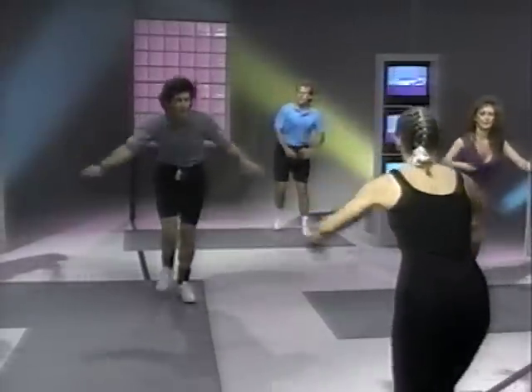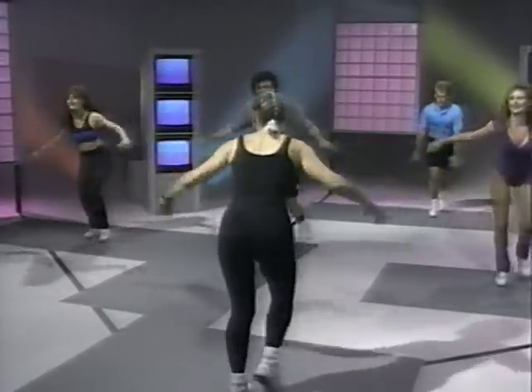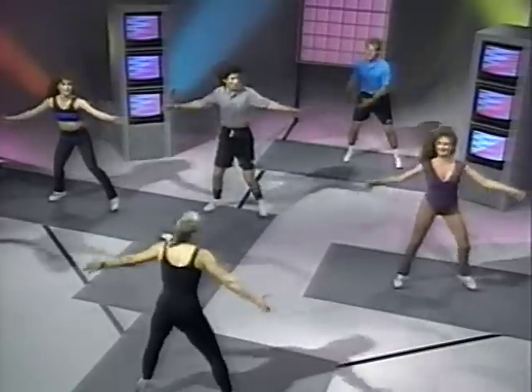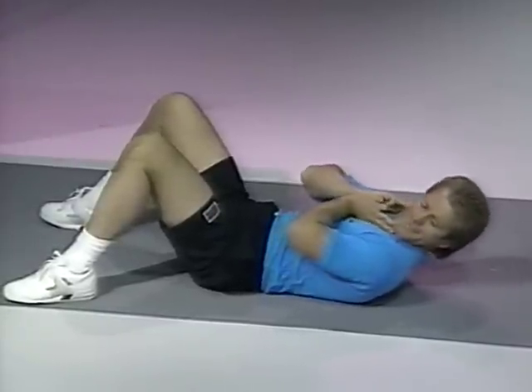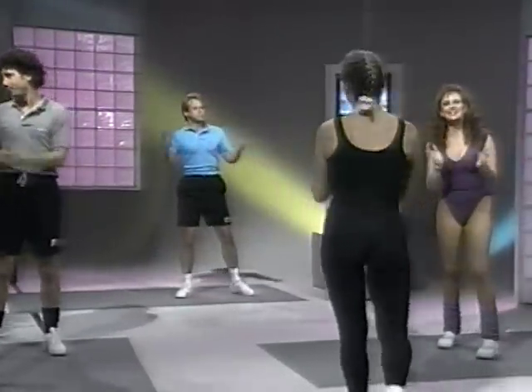Four more. Four, three, four, three. We got it. Big shoulder moves, really exaggerated now. Give it to you all. Four more. Last four. Keep it nice and smooth. Make sure you don't swing the ribcage in and out. Great job. Way to go, guys.